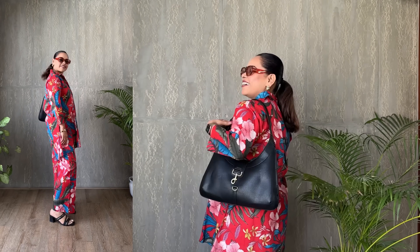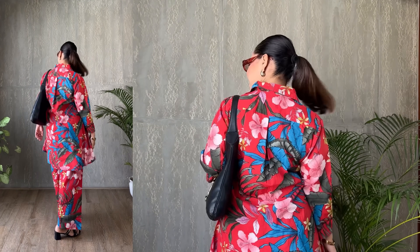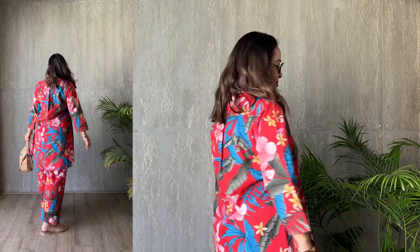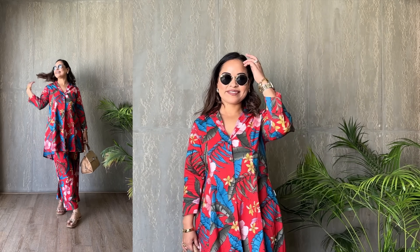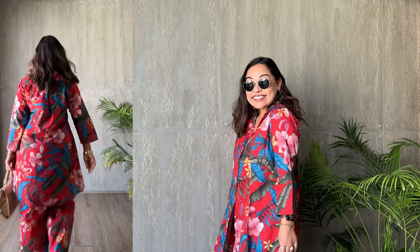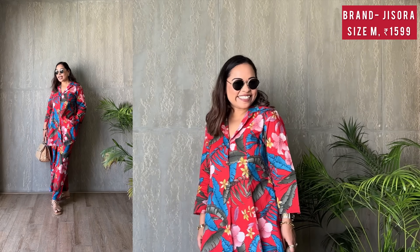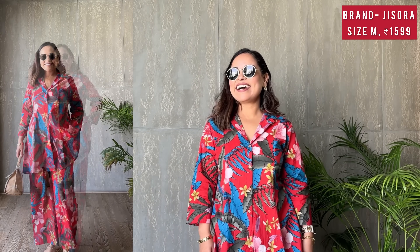This outfit is a great choice for anyone thanks to its flattering fit — designed to highlight your best features whether you have an hourglass shape or you're pear-shaped and looking to balance your proportions. The shirt cinches at the waist for a defined silhouette while the palazzo pants make your legs look longer, offering a perfect mix of office elegance and relaxed style. I found this set at an incredible 50% off, making it available at just ₹1,599 — an absolute steal.